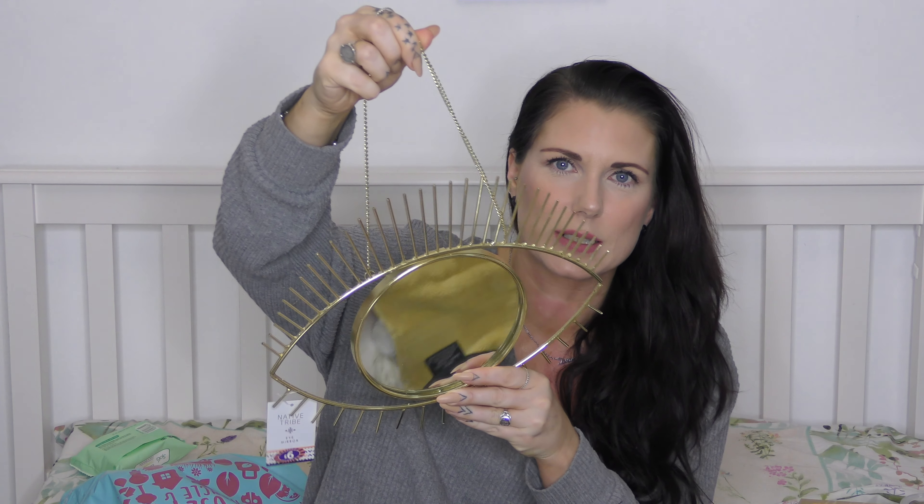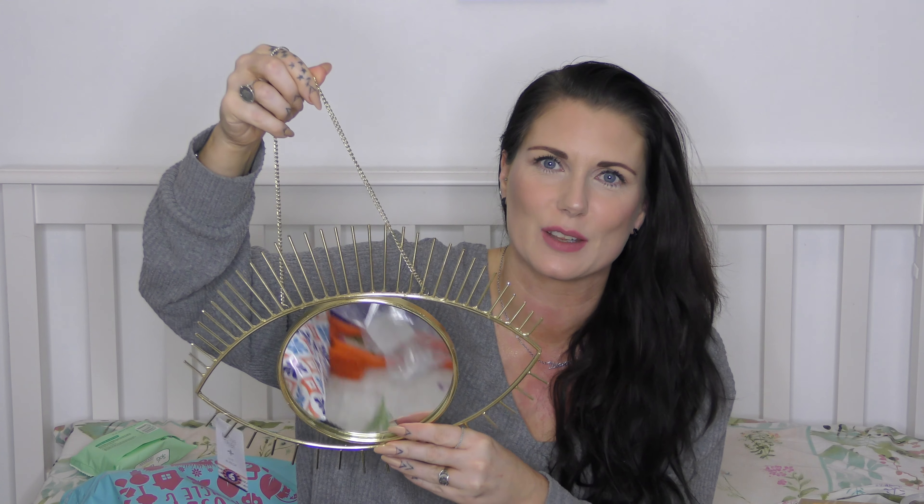This is really pretty — from B&M for £6. It's for my eclectic living room wall. The centre is a mirror in the shape of an eye, with a gold surround. It'll look much better on the wall than me trying to show you it against all this mess! I'm going for a mix of gold and silver. And because I have a ridiculous slipper obsession, I also got these stripy memory foam open-toe mule slippers — £4 from B&M. They've got a little bow and feel really comfy.